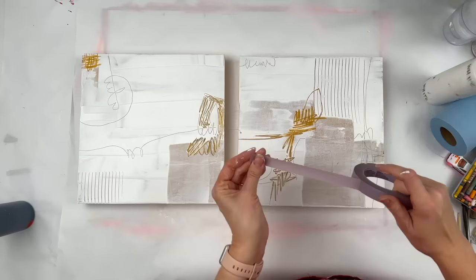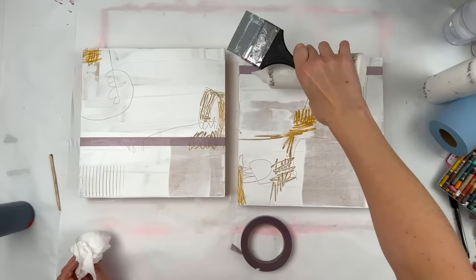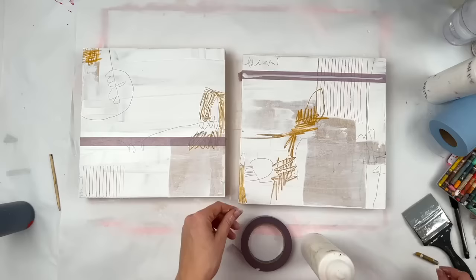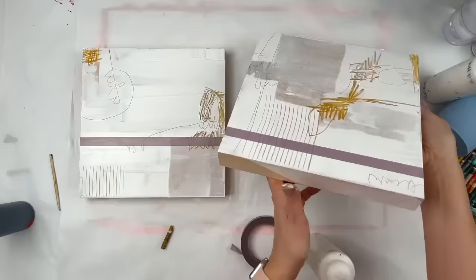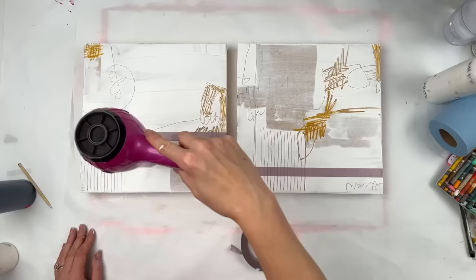I set out to create landscapes here. I wanted to just set my horizon line, and I wanted it to be different in each of the panels. I'm applying gloss medium here because I want to have a clean edge when I take the tape off. If you don't put gloss medium or matte medium or something to seal that tape edge, you'll get a lot of bleed through. I've learned that lesson more than once also.